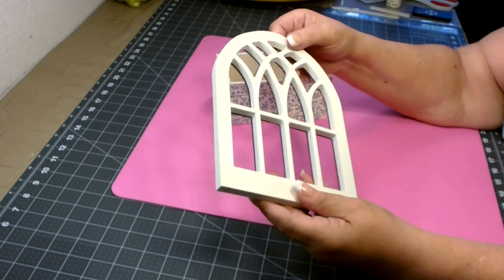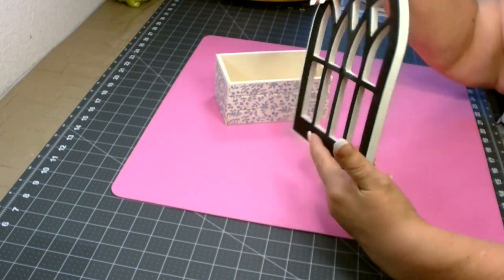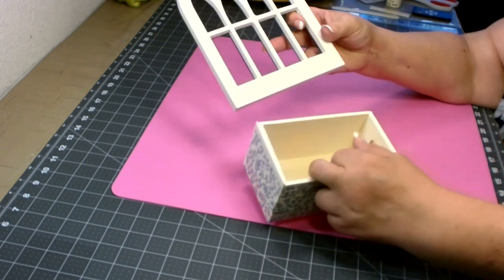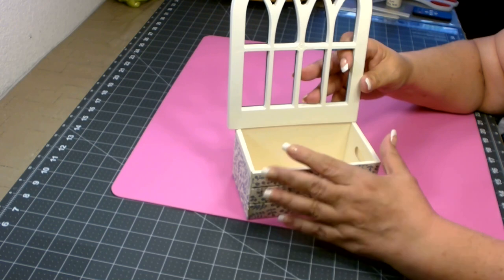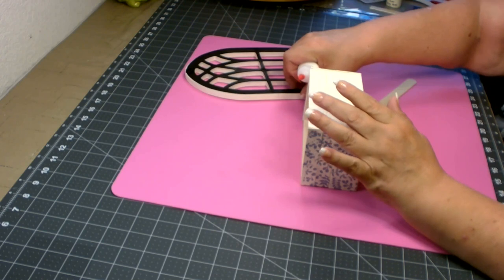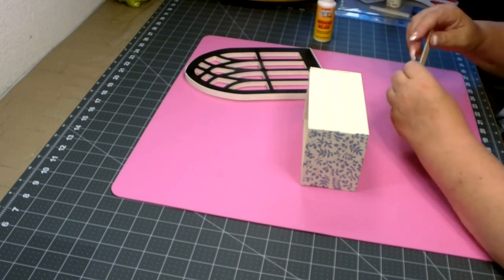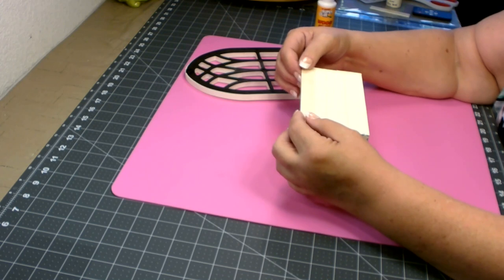On my cathedral piece I went ahead and put the back back on so it looks nice and clean. Now we're going to attach this to the back of the box. It is a little bit larger than our box, but that's okay — once we get this filled you won't notice. To attach these together I'm going to use a combination of wood glue and some hot glue. I'm also going to use a large wood craft stick.